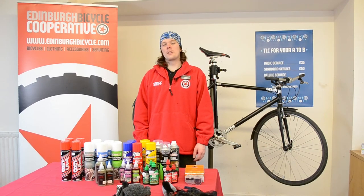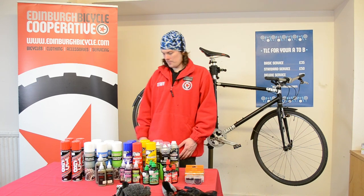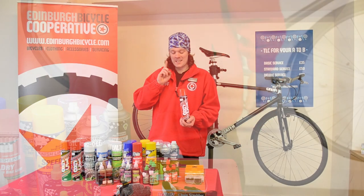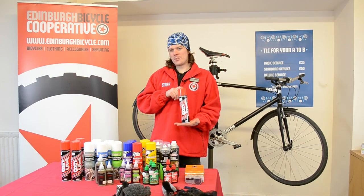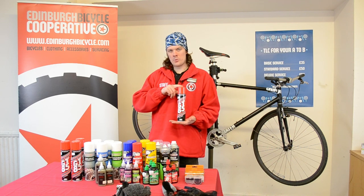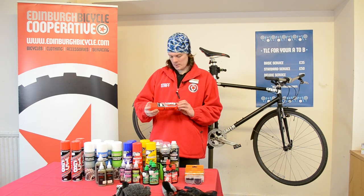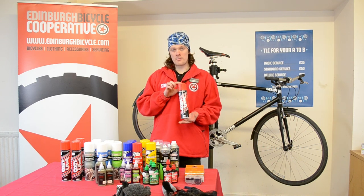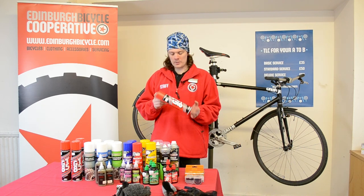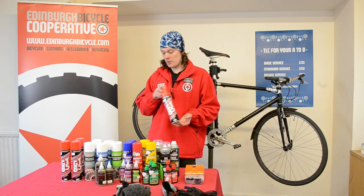The products we'll be using in this demonstration — first of all, your water dispersant GT85. Now you can't use this as a lubricant itself; it's too thin and it will dry off very quickly and will make your chain more susceptible to water and rust. It is good for cleaning your derailleurs and driving any water out after washing, and will stop things from corroding in there.